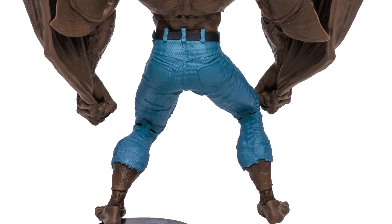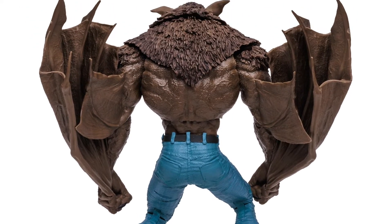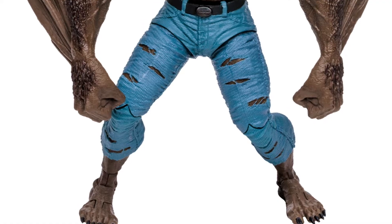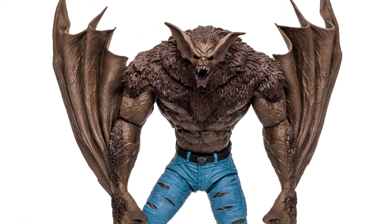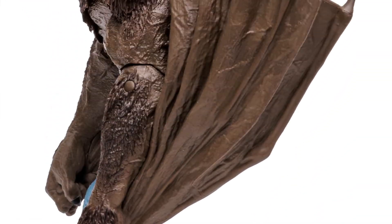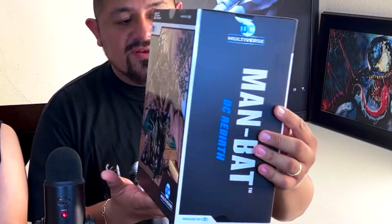I love these figures because they're kind of like statues. You could actually pose them differently. Most of them have about 22 points of articulation — this one has 22. I haven't unboxed it yet, but I imagine it's gonna be pretty awesome. So we're gonna start in a minute.